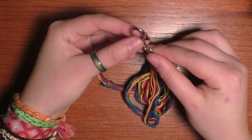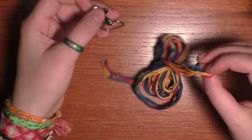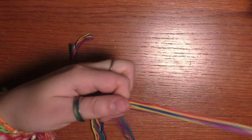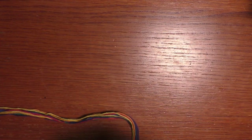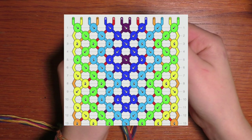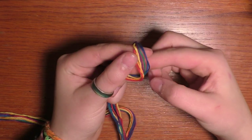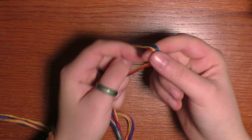With that out of the way I'm going to be showing you how to set up this keychain, then how to start it, and then how to continue. I'm making an arrowhead that is 14 strings, which means it fits seven colors and each one is folded in half. This pattern is symmetrical which makes setting up the strings much easier. My pattern is in a rainbow so I've cut one string of each color.